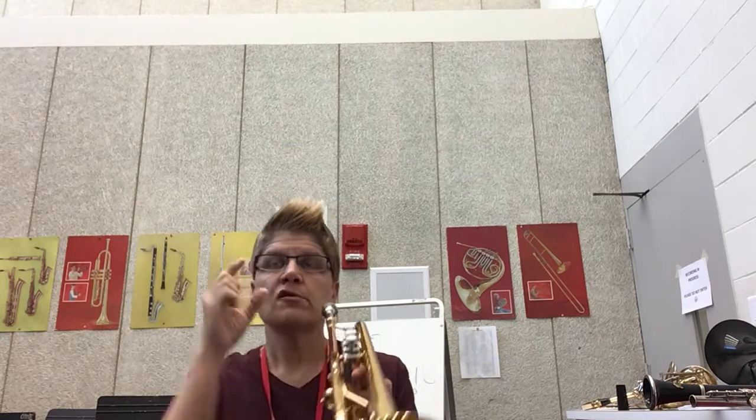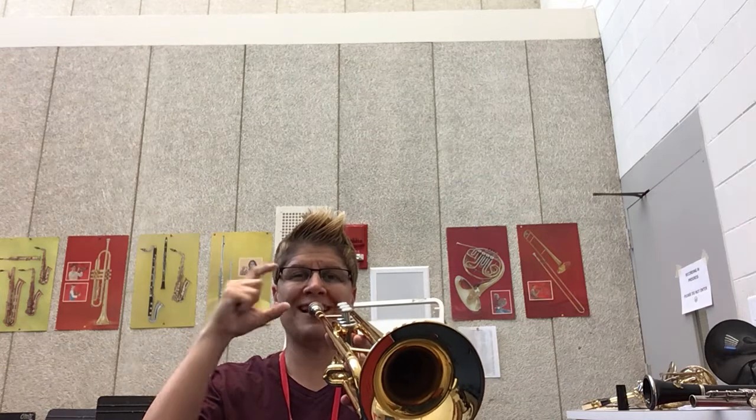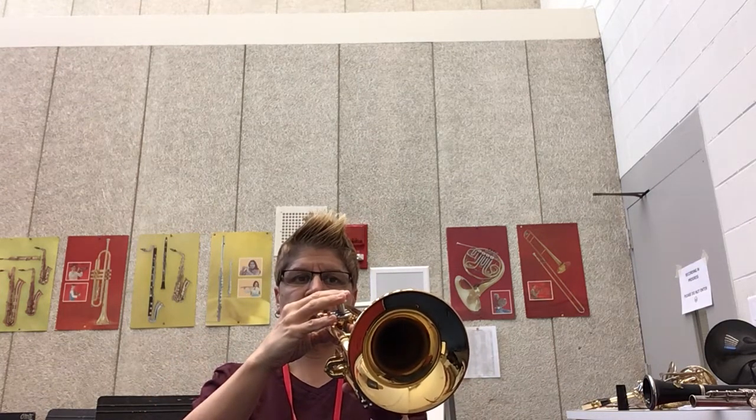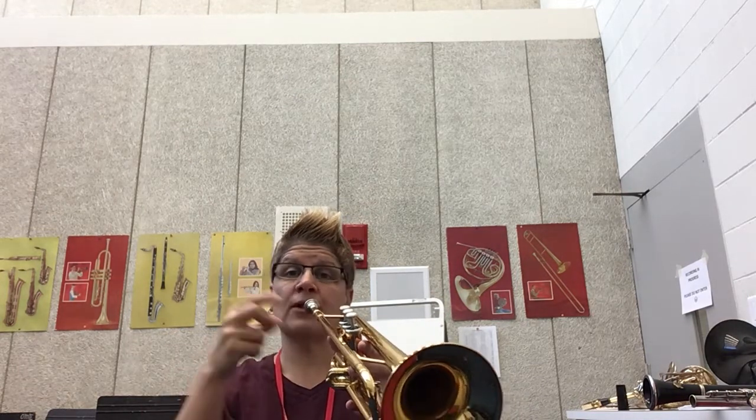So the very first note we're working on on trumpet is C. Listen to it, play it, and then maybe listen to me and then play together with me.